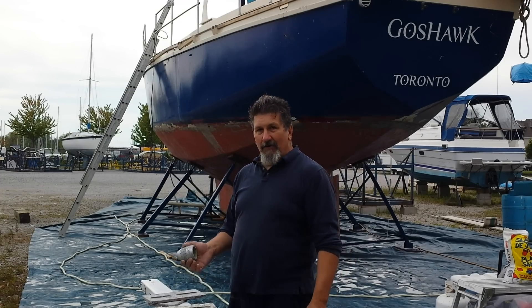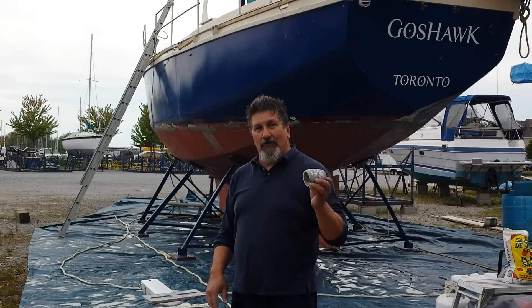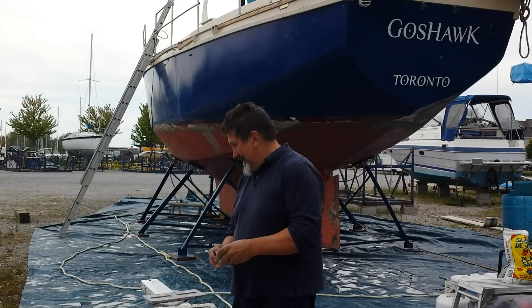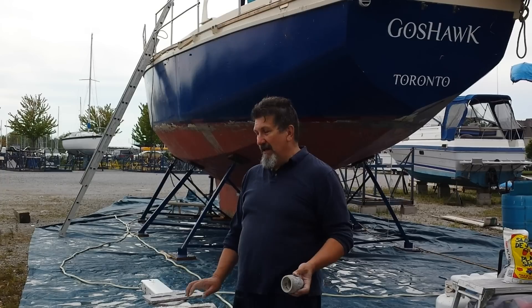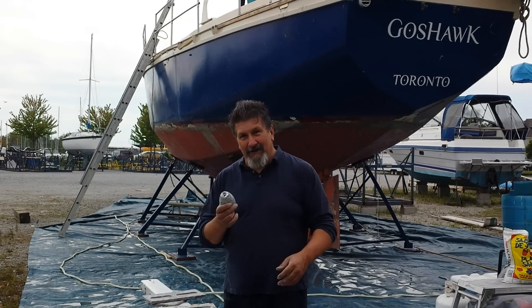So these are going to get cleaned up. After we paint the bottom, I'll sand down again where these all go to make sure I've got good electrical contact, and put them all back on. I think we're good for another 4 years — hopefully. By that time I'll do a haul-out, do bottom paint if the bottom needs it, and hopefully all I'll need to do is replace these anodes.